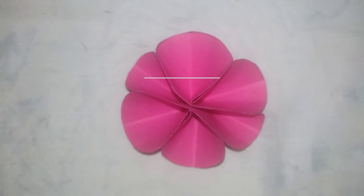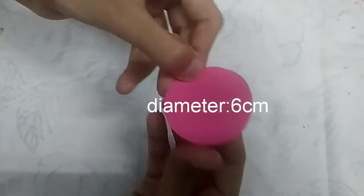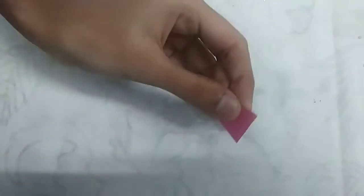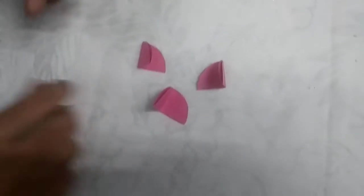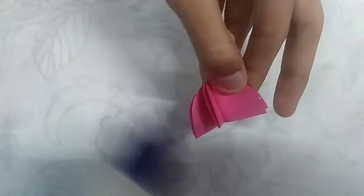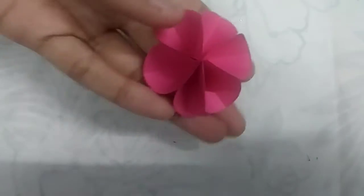This is model number one. The diameter of the circle is six centimeters — I am just folding it into half, then again into half. You need totally three pieces, then align them together and pin it. Then stick the petals together. The first flower is ready!